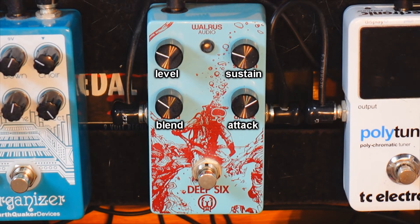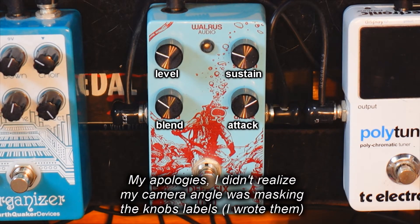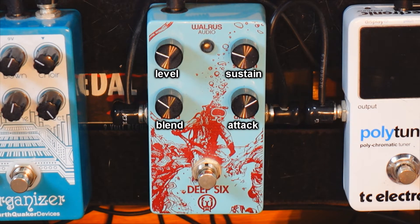Hey guys, I hope you're doing well out there. I wanted to do a demo of my Deep 6 compressor by Walrus Audio, because I realized that I've been using it for years and I'm super satisfied with this pedal.